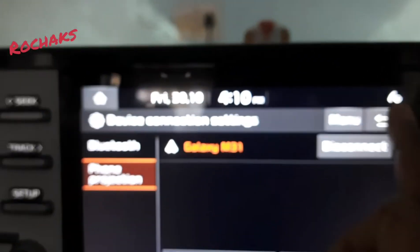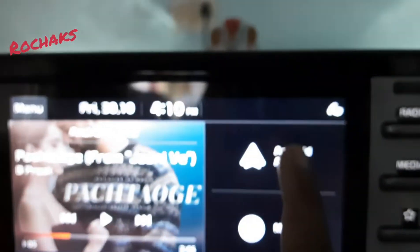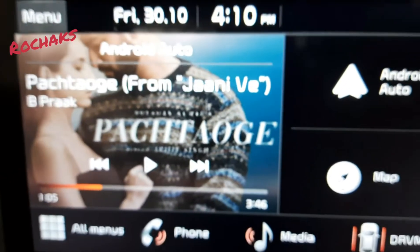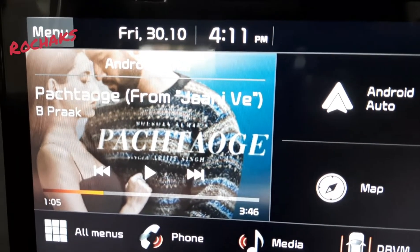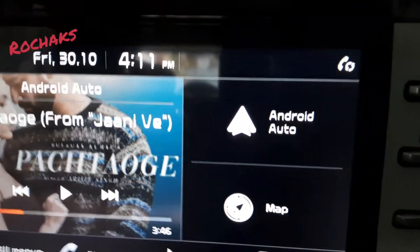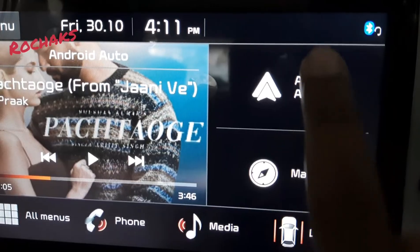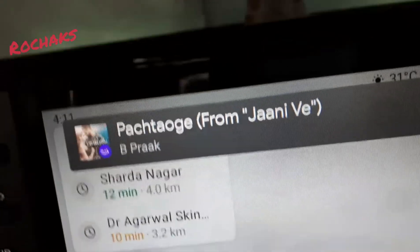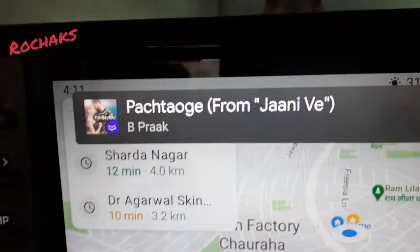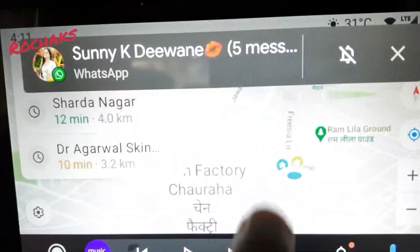Now I'll go back to home. You can see media is being displayed through Amazon Prime Music, and here you can see Android Auto and Maps. When you press on the Home button, you can see the apps of your mobile phone.